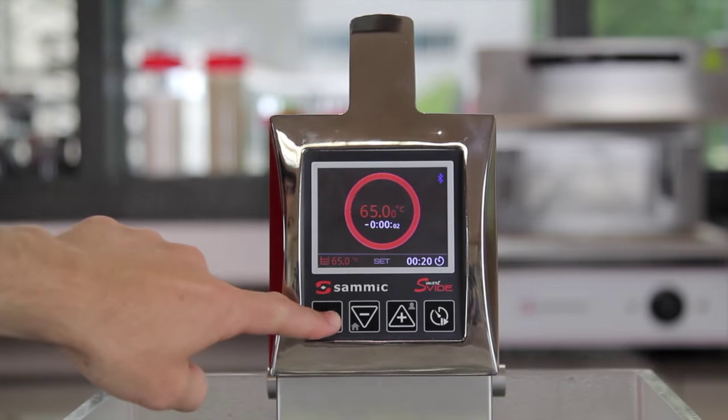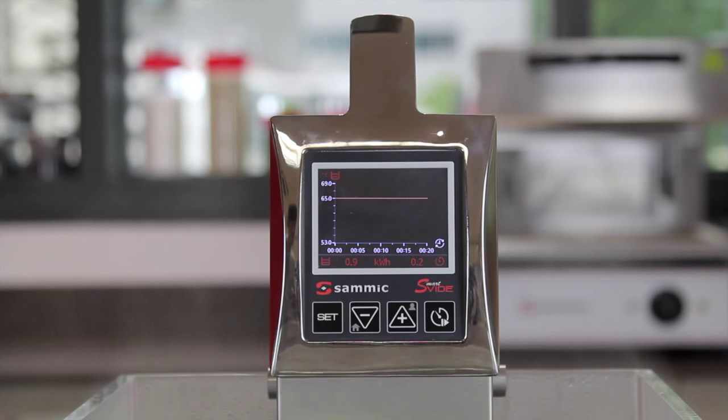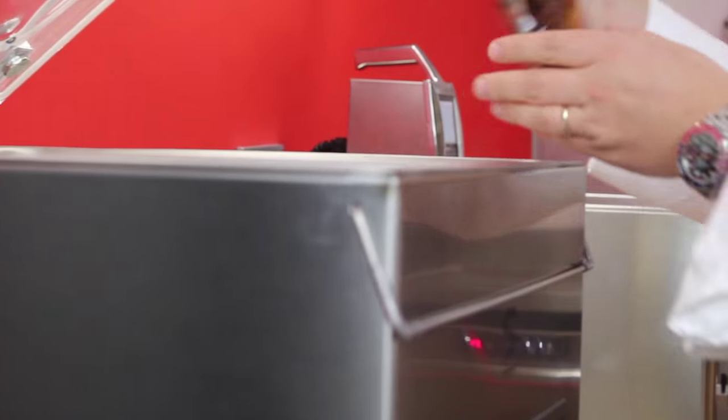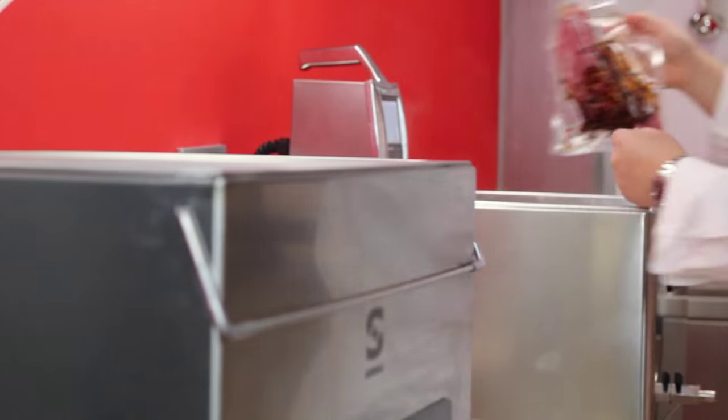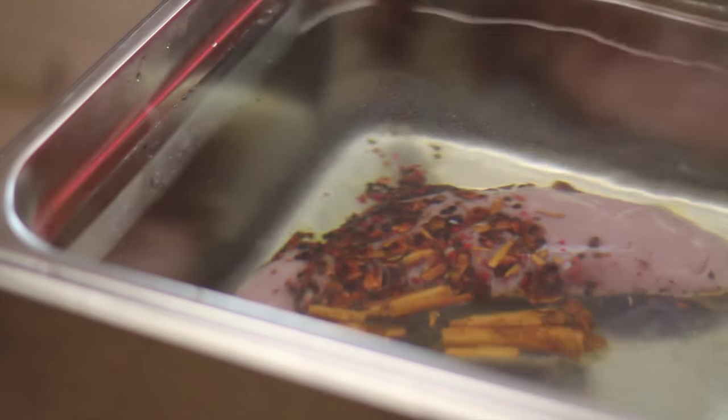When the cycle is over, what we obtain is a summary that shows us, at all times, what the temperature of the water bath has been. For me, flavor is what matters most, together with texture. The stability during the cooking cycle allows us to obtain high organoleptic results.